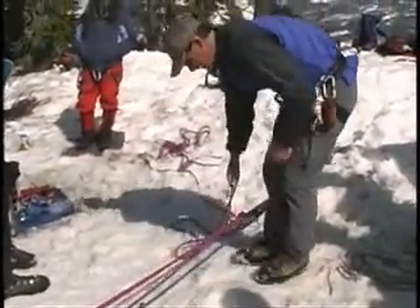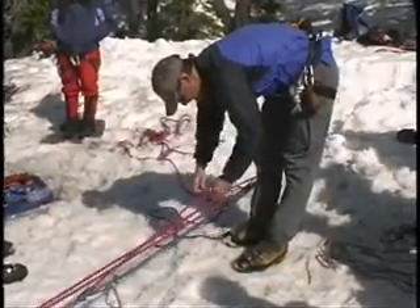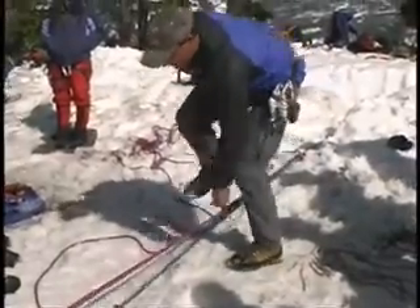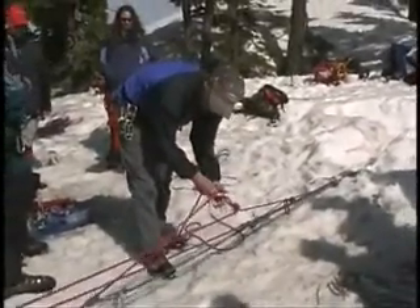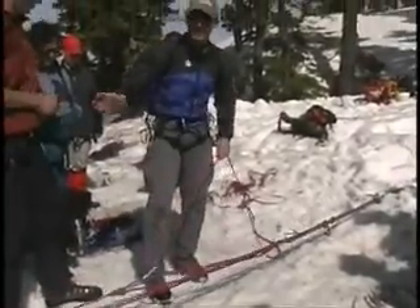I've lowered him to where I need to. My prusik's holding him. Now I can take this off — I wasn't blown very far and I'm essentially back to where I started earlier. I can throw my Garda system back on here, and do whatever I need to do to the lip, and back up he comes again.